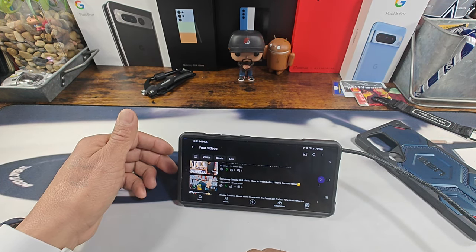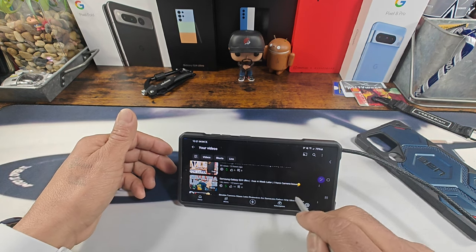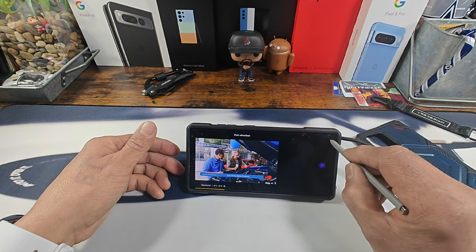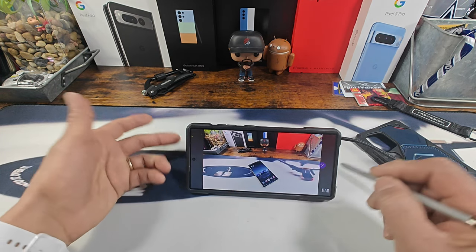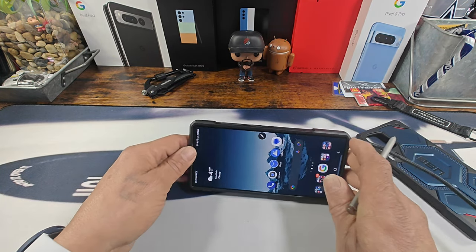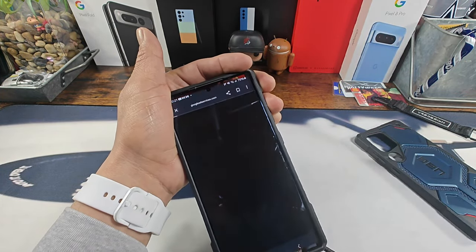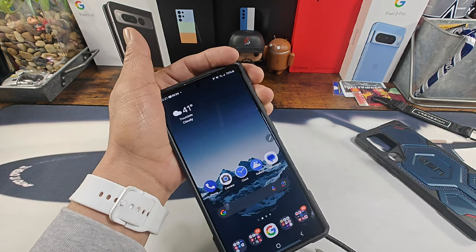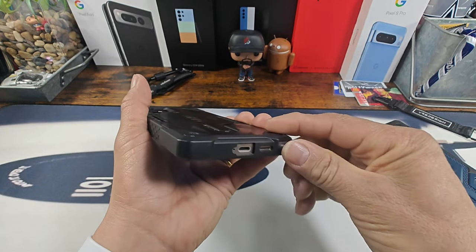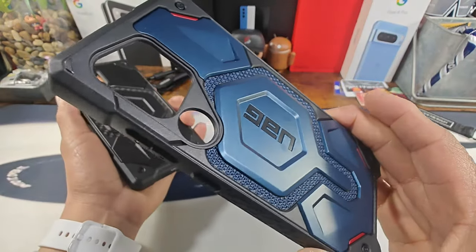There's my Samsung Galaxy S24 Ultra — over a week later. I do have camera issues, go check out that video. Navigating through the phone, swiping between apps and over to my Google feed, no issues there. Back in the case and we're going to get a good look at this second case.